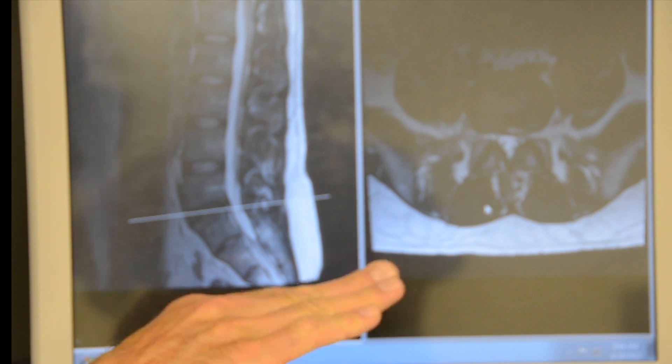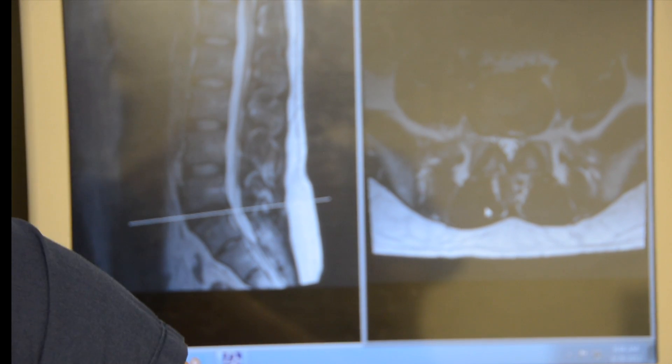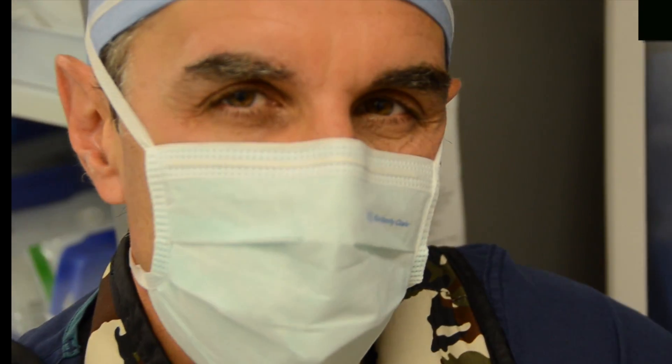You'll see that going in — we'll put it into the disc space, restore the disc height, and get him normal motion in the spine, and hopefully take care of his low back pain and get him back to normal function quickly, usually in around four weeks. I'm Dr. Larson, let's get started.